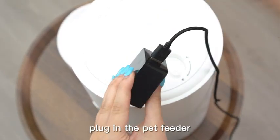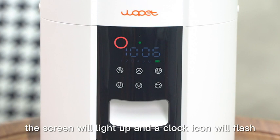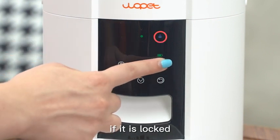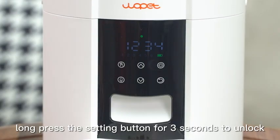Plug in the pet feeder to a power outlet and turn on the machine. The screen will light up and the clock icon will flash. Please ensure the pet feeder is in unlocked status. If it is locked, long press the setting button for 3 seconds to unlock.